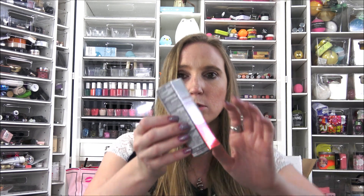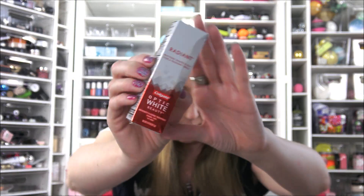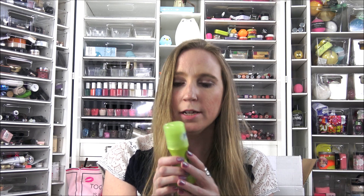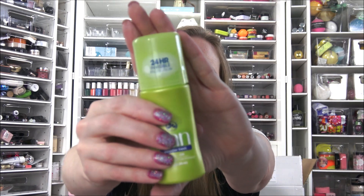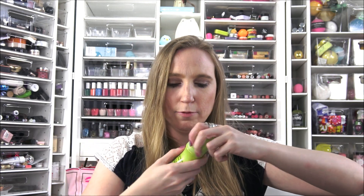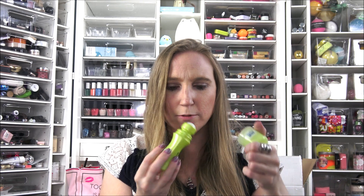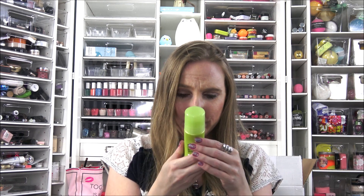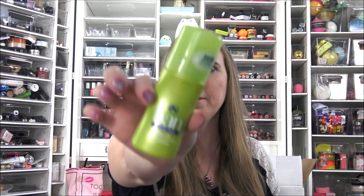We got the same tube of Colgate Optic White toothpaste. Instead of Dove deodorant, we got a Ban Powder Fresh roll-on. It seems like it might actually be a little bigger — possibly full size rather than travel size. And it smells really good, like baby powder.